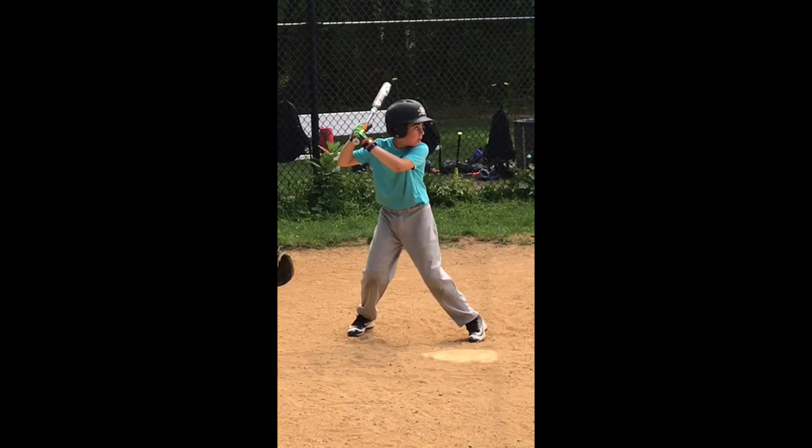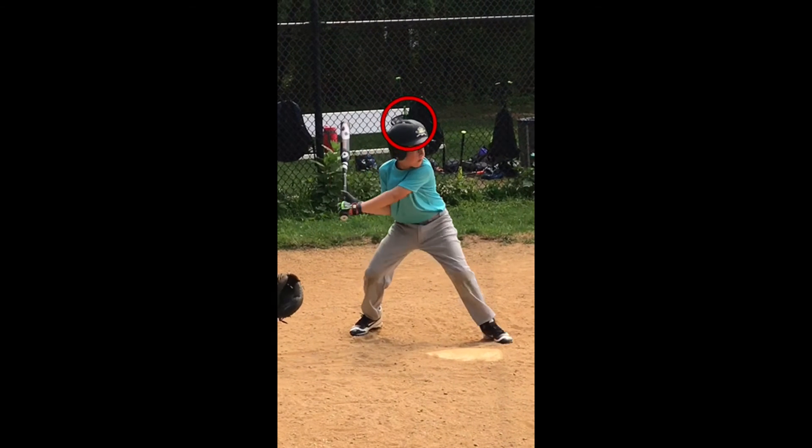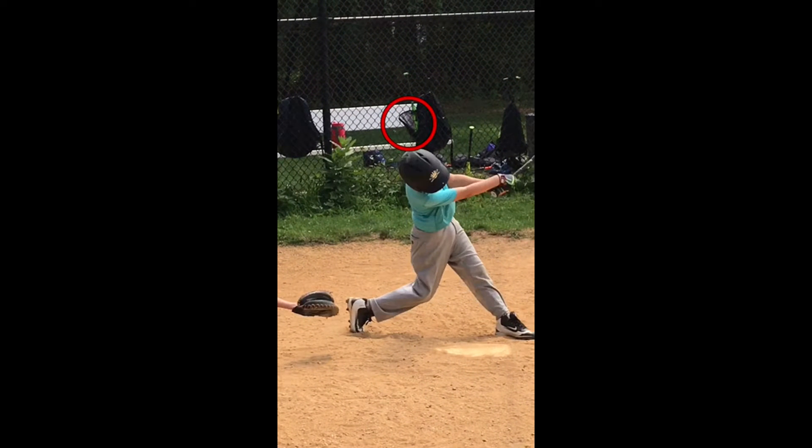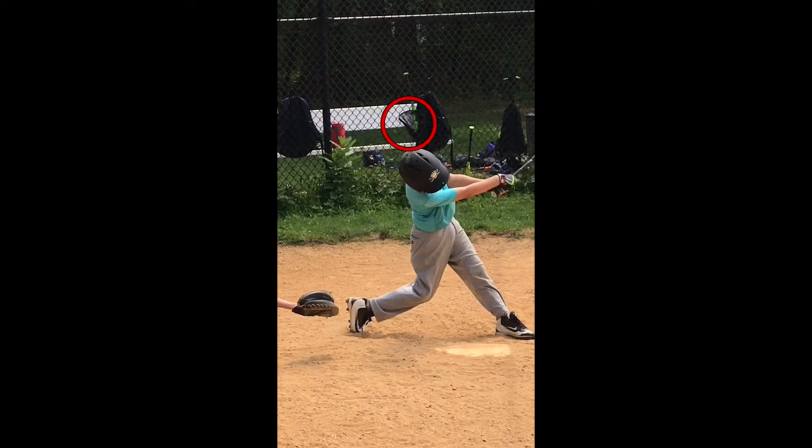I want to focus on your head because hitting is hard enough without having a lot of head movement. So what I'm going to do is put a circle around your head, and we're going to play the tape. As you can see, your head moves a great deal. I know you're going down to get the ball, but look how your head twists. We want to try and keep a stationary head because the more our head moves, the ball's going to appear to move, and it's hard enough hitting off talented pitchers as it is.